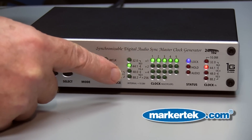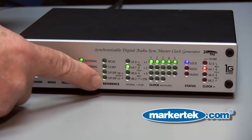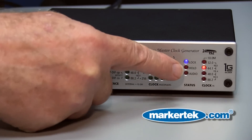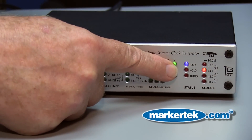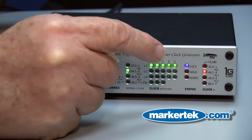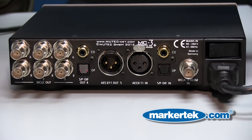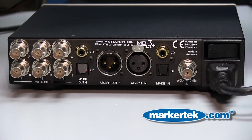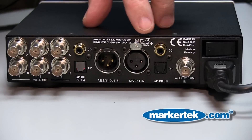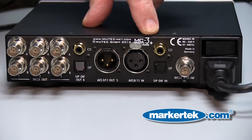Over here are the indicators for the different inputs, what the format is, and what the clock rate is. Here it's showing your lock status, and then your outputs over here. The MC3 Plus is pretty flexible in terms of I/O. We have formats for AES and also SPDIF, optical, and coaxial.